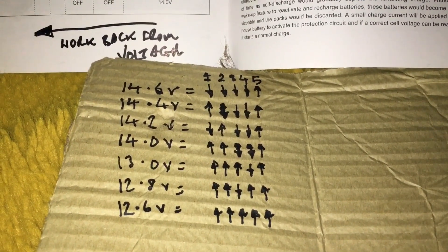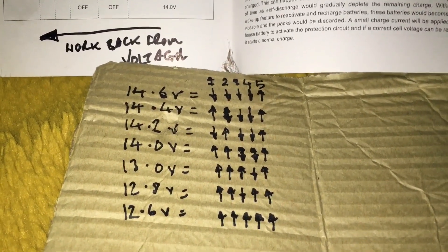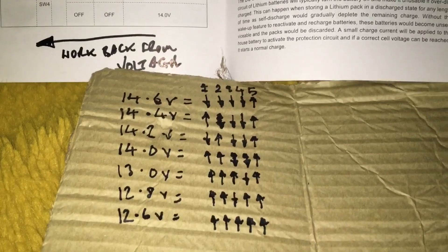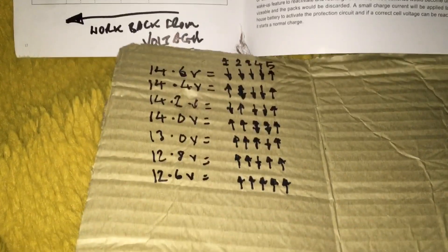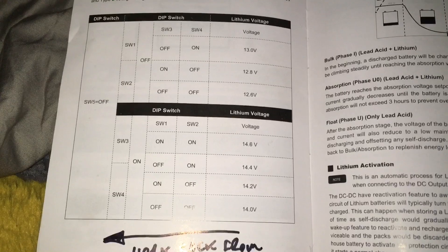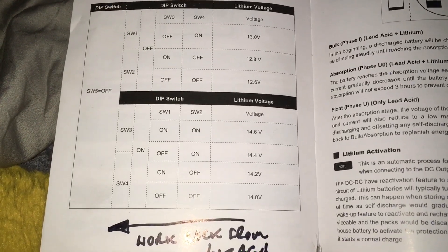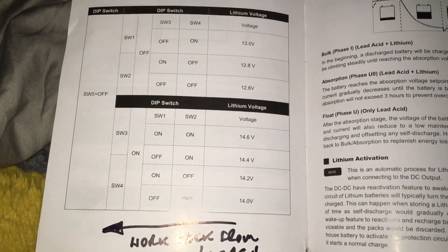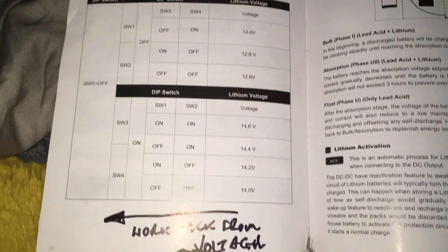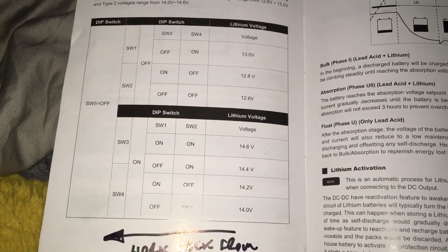At 14.6 volts, they're all down apart from five, which means switches one, two, three, and four are on, and five is off. For 14.4 volts, check your manufacturer settings to find out your maximum input voltage. What's notable is the way they laid it out goes from right to left — the voltages are in the column on the right, but really you want to find your voltage on the left and work backwards.